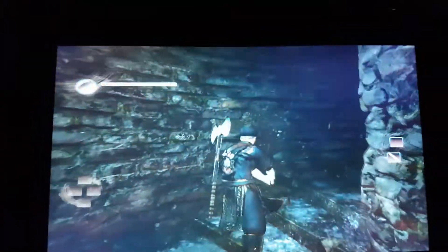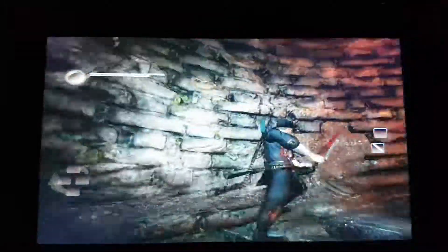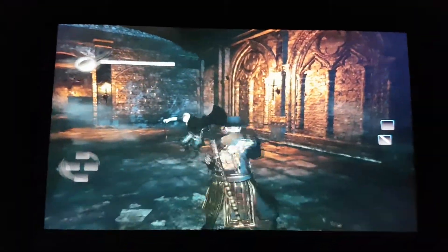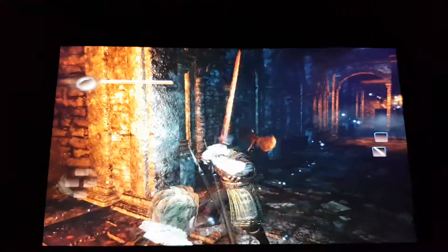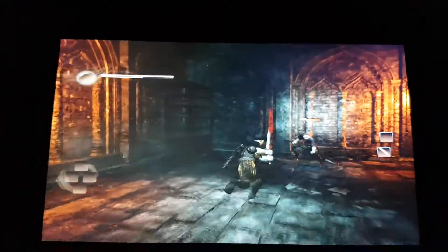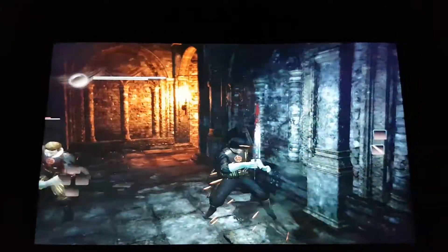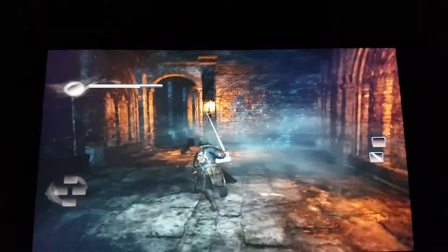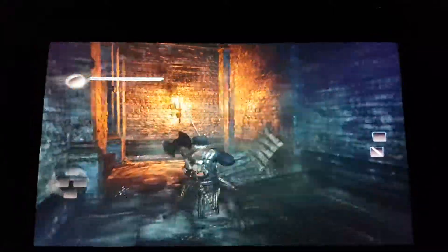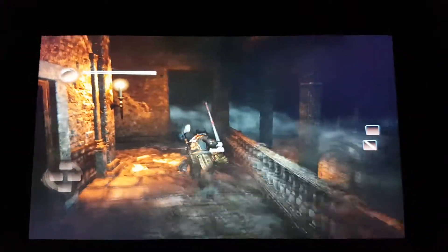We do get frame drops. I noticed that no matter what settings I use, no matter what resolution — I can turn it down to 320x240 internal resolution and it doesn't make a difference in performance. So it's definitely something else going on, not a resolution issue. This resolution is the best performance I've gotten and the best looking without having to go to 320x240, which is really bad and fuzzy.